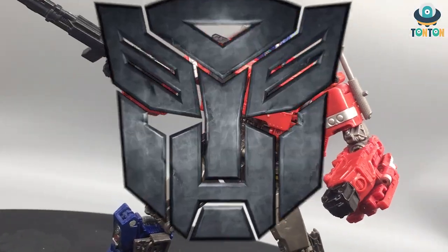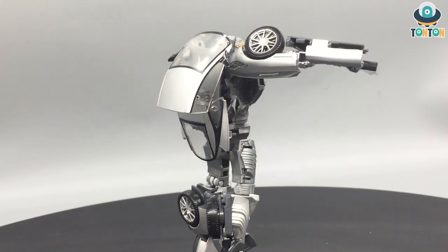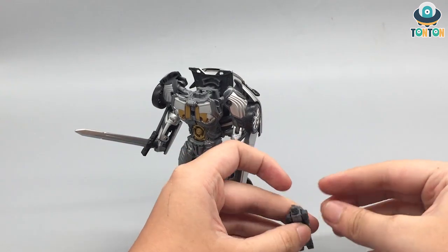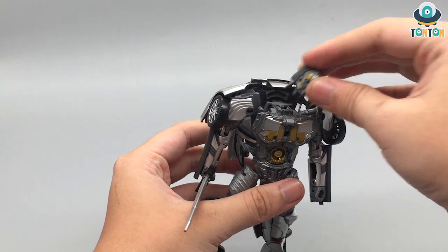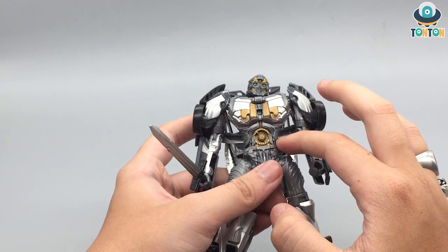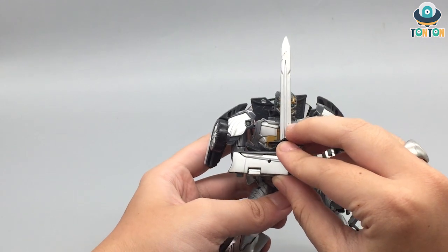Next is Studio Series number 39 — Cogman. This is a really strange one because in the movie this vehicle form doesn't appear — we only see him driving an Aston Martin. The movie introduces him as a headmaster but we don't get any of that on screen. So this is the first Studio Series figure produced based on a concept rather than what's shown. The only thing I really enjoy about this guy is the headmaster mechanism — it's nicely detailed, and he also comes with Excalibur, so he's now the King Arthur of the Transformers.